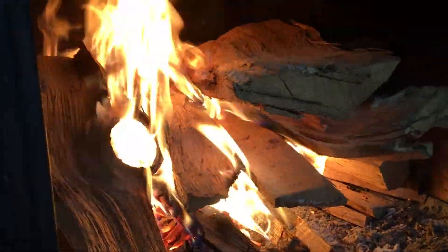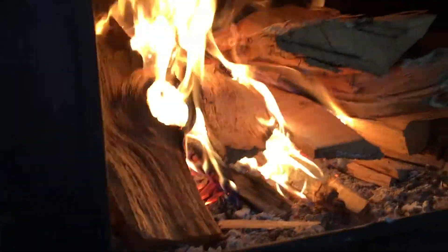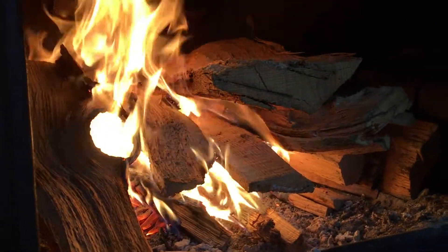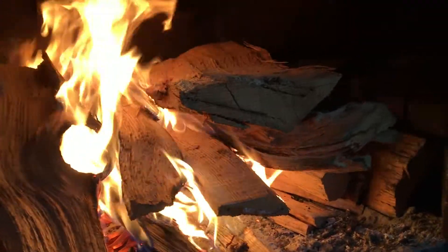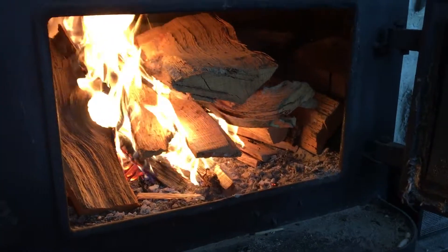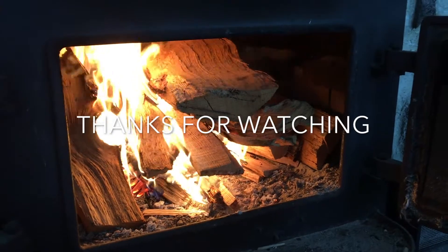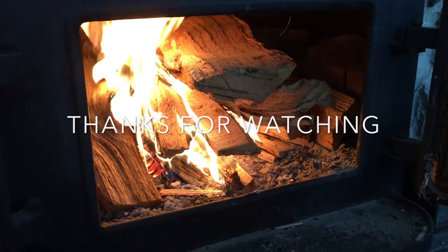It's all the embers that start to build up underneath that you really want. The flames aren't necessarily what you're looking for — those hot embers are what keep your fire really nice and keep your stove really warm. Alright, thanks for watching Homestead Weekly. Please subscribe and give this video a thumbs up if you liked it, and have a good day.